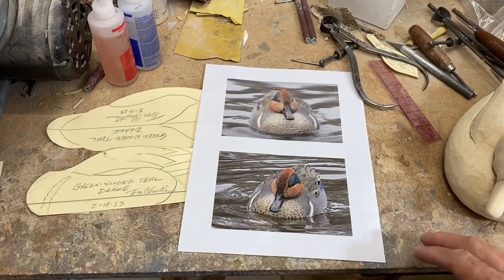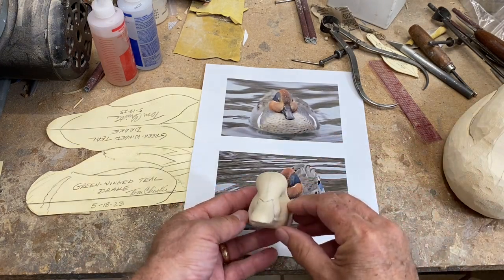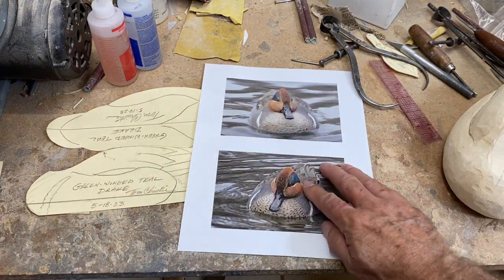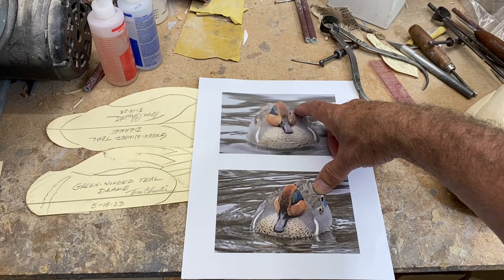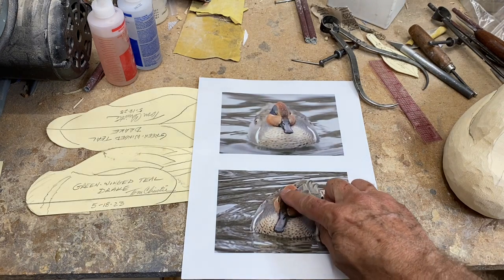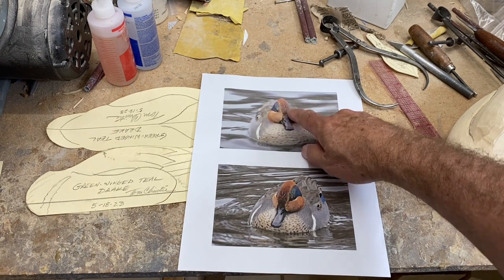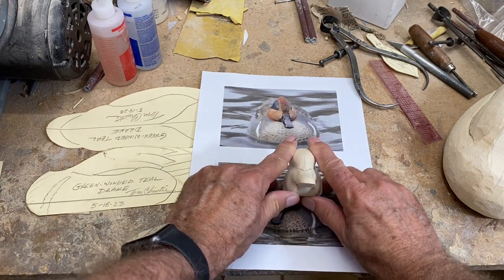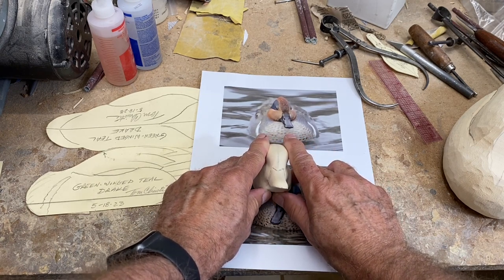Let me first show you a slight modification I want to make on the head that we carved before. This is the front view of the head — you can see the crown is round. But looking at reference pictures, it's very characteristic of a drake green wing teal to have an almost triangular shaped head from the front: narrow at the top with very little eye channel and nice puffy cheeks. So I'm going to take a little more wood off the crown to make it more accurate.